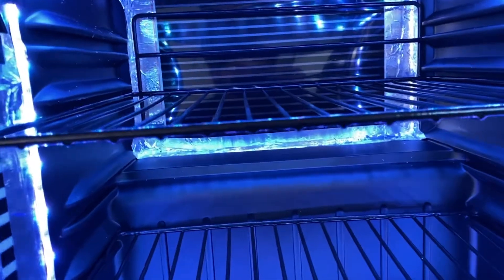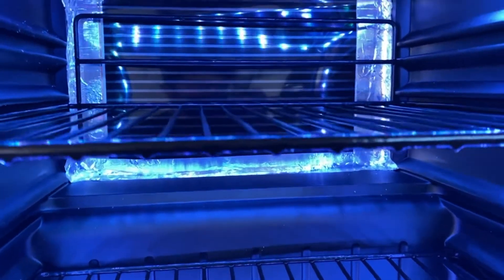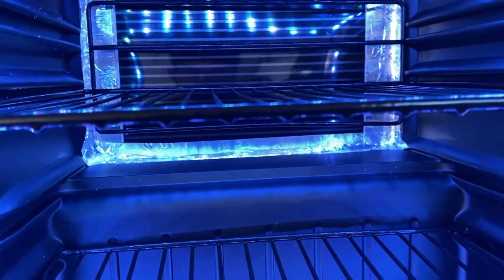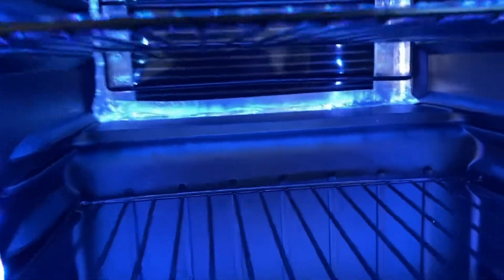Losing a couple degrees of variance when it comes to temperature fluctuations is very bad for leopard geckos. Granted they can tolerate a lot, but you don't want it fluctuating at all if you want to be a perfectionist and cut out any possibility of defects or anything like that.